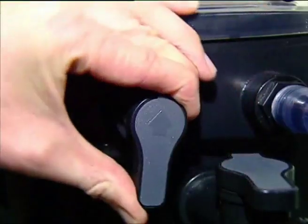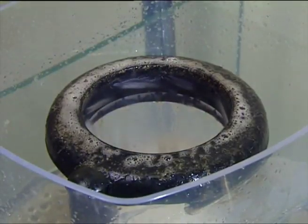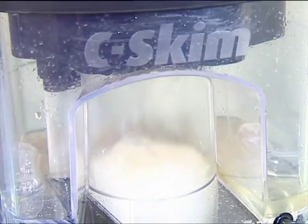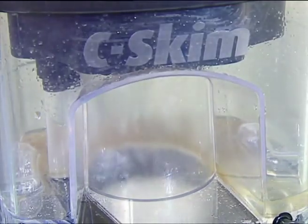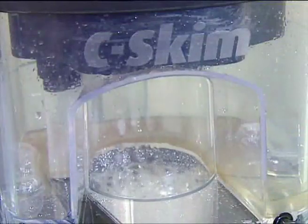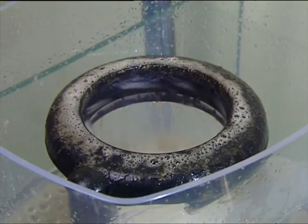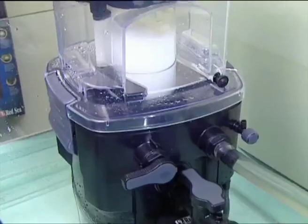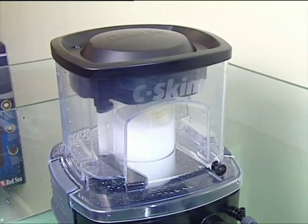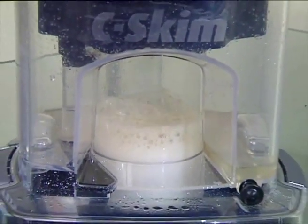By turning this lever to the wash position, the patented system sends jets of water through a spray ring which washes all the accumulated waste from the neck of the skimmer. The waste is then skimmed off when the lever is returned to the operating position. This process, when performed daily, will increase the efficiency of the skimmer by over 40% and helps to make the Sea Skim the leading skimmer in its class for performance and ease of use. It removes the need for messy maintenance while at the same time guaranteeing the skimmer performs at its optimum level of efficiency at all times.